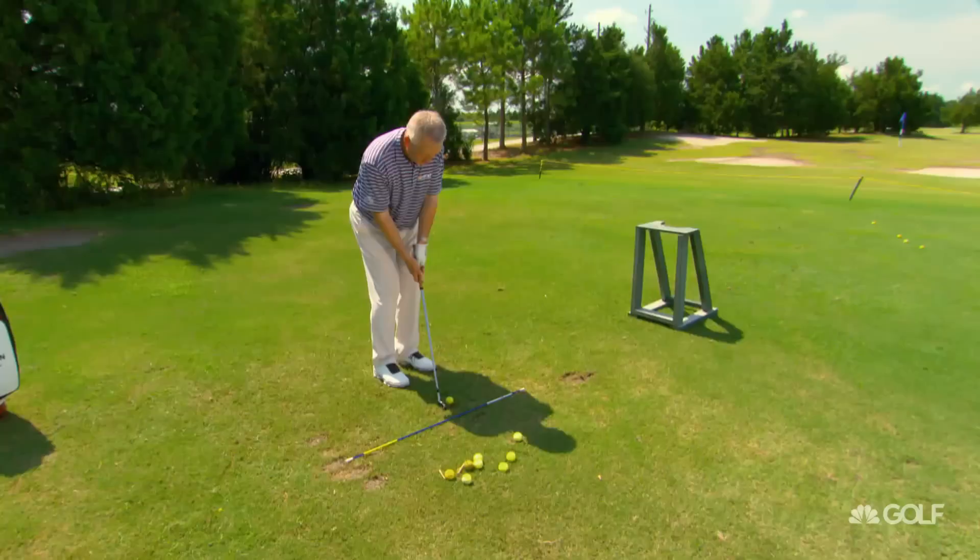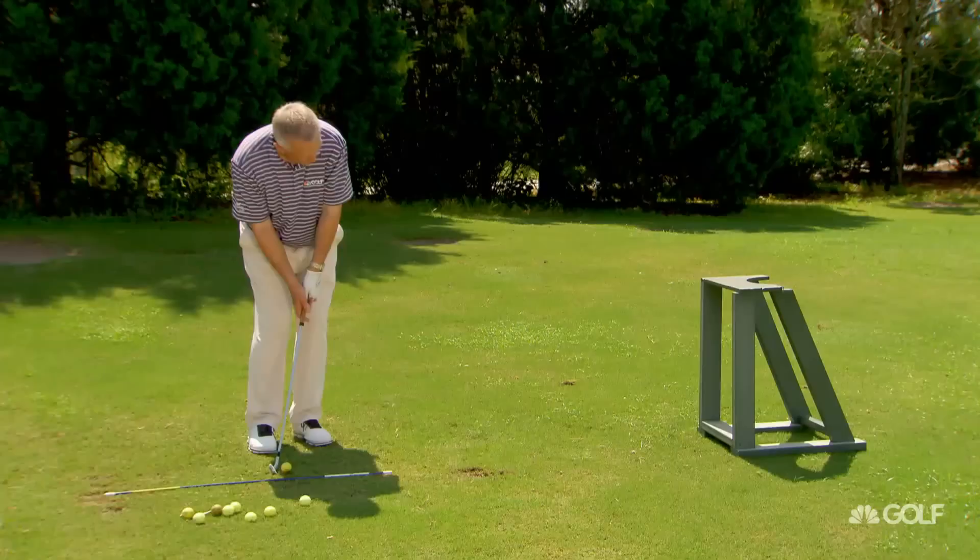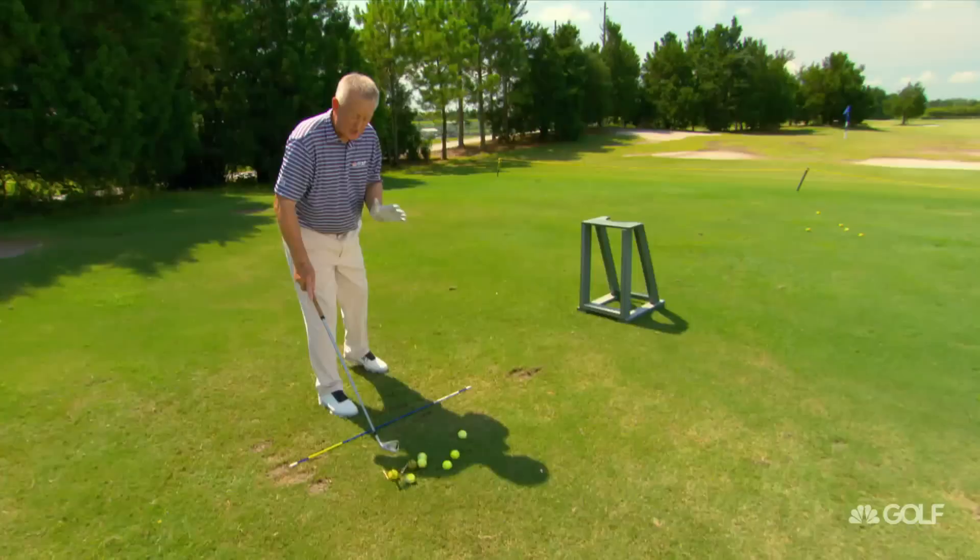Anything that can create the picture in your mind is going to be very helpful. So I'll just chip this one, hopefully through the uprights. I'm sort of training my imagination — I'm looking where I want that ball to go. I'm not looking so much down at the ball; I'm looking right between that bag stand, letting the picture of what I want the ball to do create the motion. I'm just trying to chip it right through that bag stand.